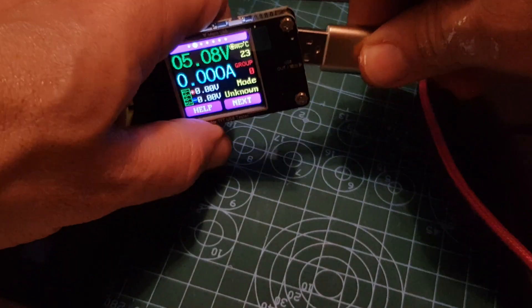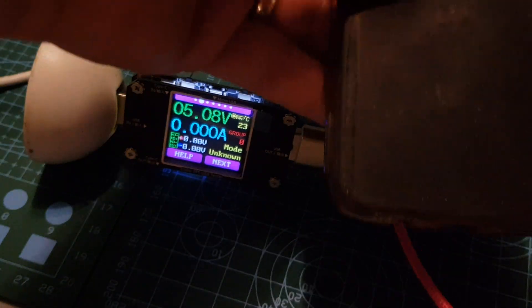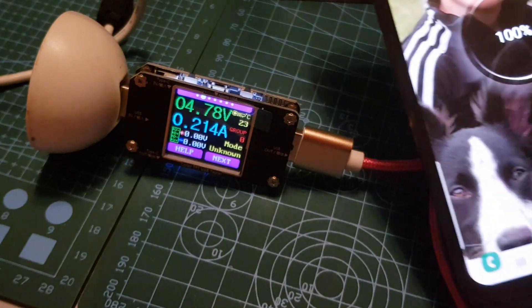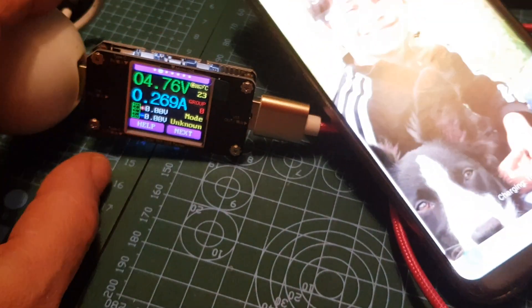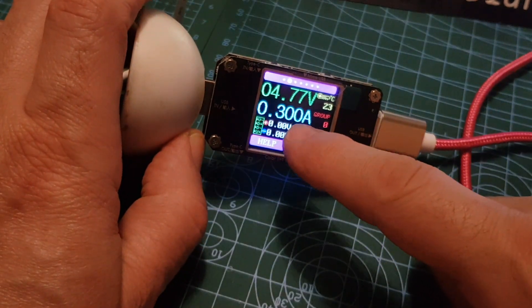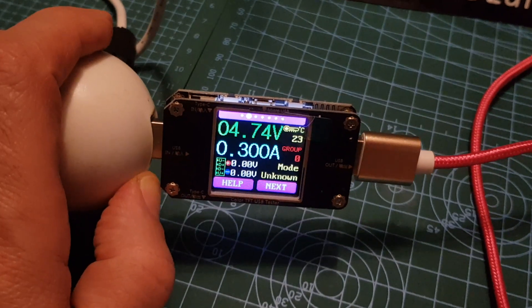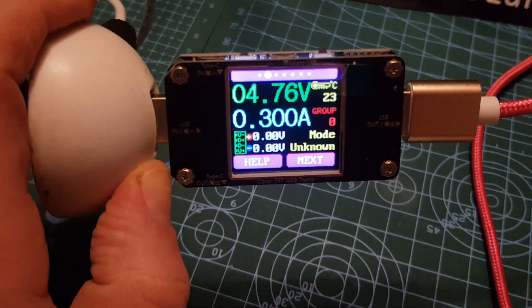We're just going to plug in the charger for my phone into the other end, and then plug that into my actual phone. I've got a feeling it's going to give us the current draw — and yes, look, my phone's charging! It's a bit bright, but look, we're getting the current draw. Lots of fun to be had with this little device. Thanks for watching, please like and subscribe to my channel. 73, all the best.